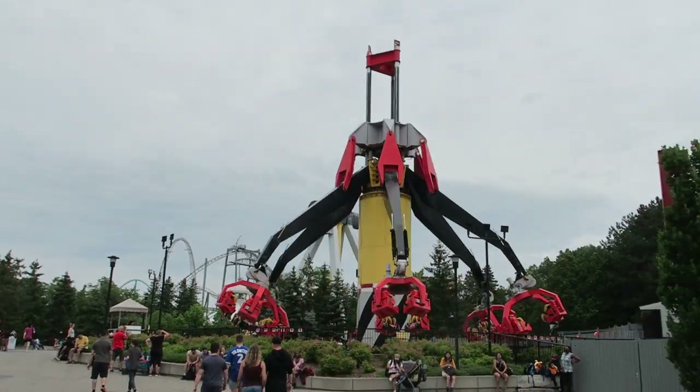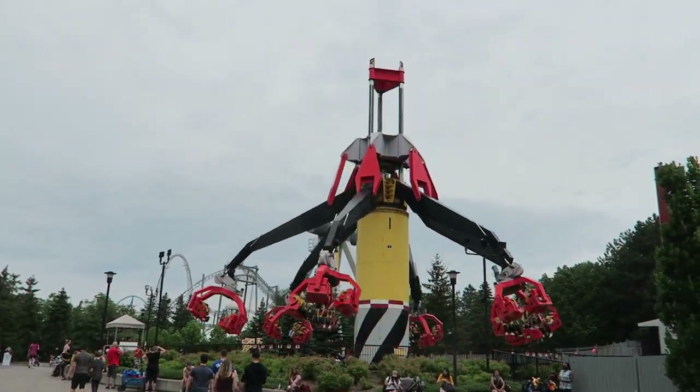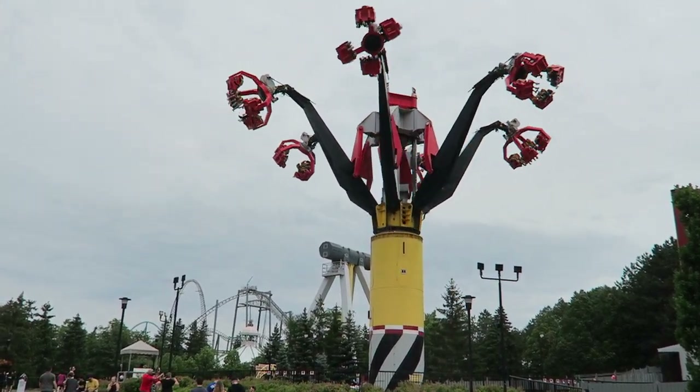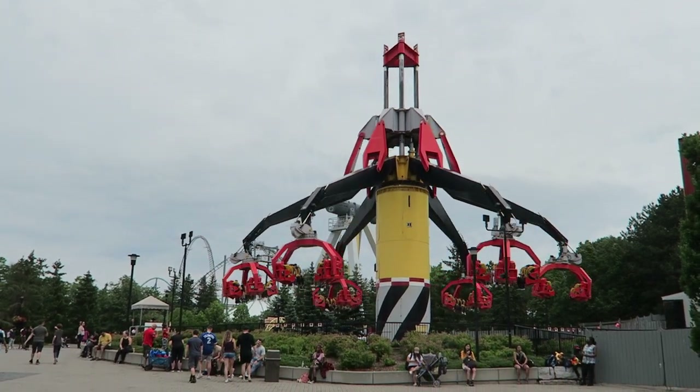Sledgehammer is the one-of-a-kind flat ride at Canada's Wonderland. This ride looks imposing with its spinning vehicles and bouncing arms, but does it ride as well as it looks? Find out in this review of Sledgehammer.